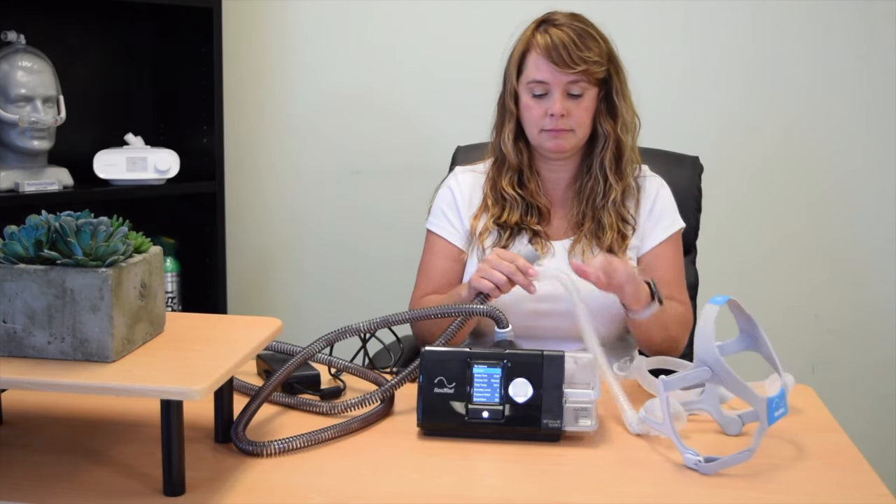Now I'm going to try to connect my new mask. It worked, no problem.